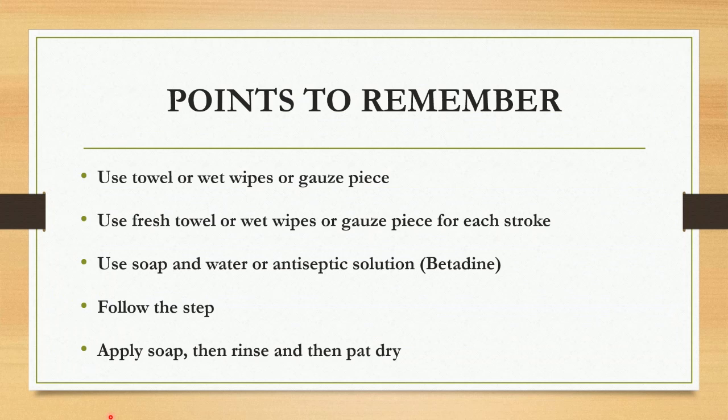There are certain points to remember. You can use either a towel, wet wipes, or gauze pieces according to your hospital policies and protocols. Remember to use a fresh towel, wet wipes, or gauze pieces for each stroke. You can use soap and water or antiseptic solution, that is Betadine. You should follow all the steps accordingly. Always remember to keep the area clean and dry — apply soap first, then rinse, and then pat dry.